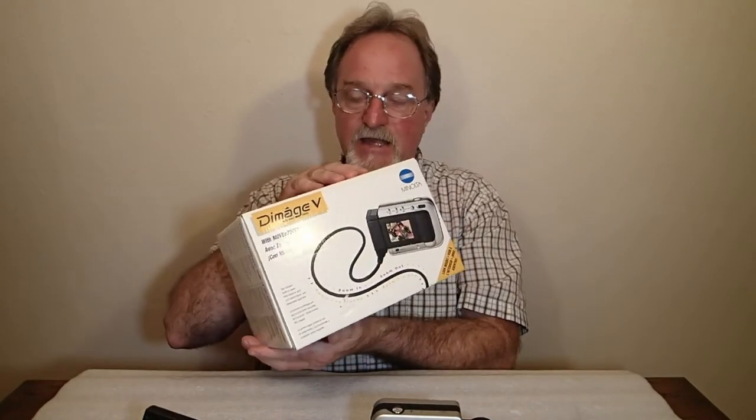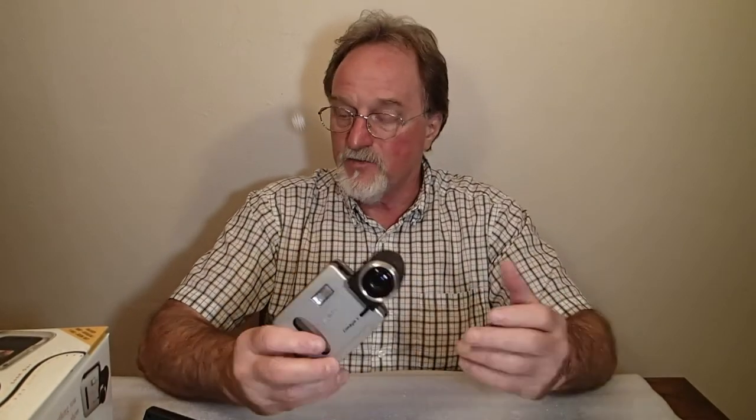Amazingly, this camera came with a couple of cards. In fact, it was new old stock — pretty amazing considering its age. I got the manual, software, cables, everything was in the box. A pretty amazing find for something this old.